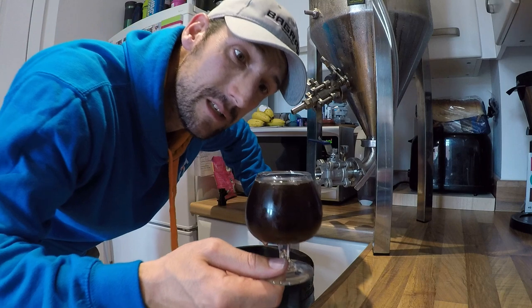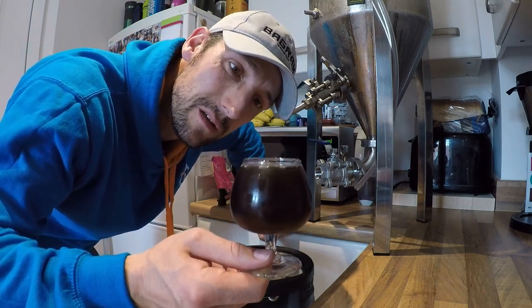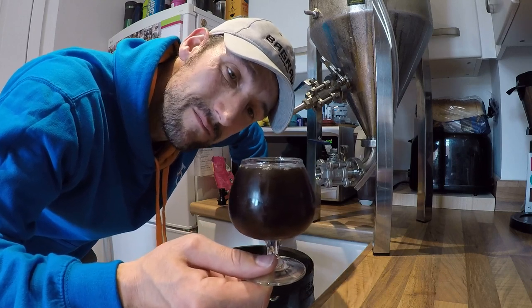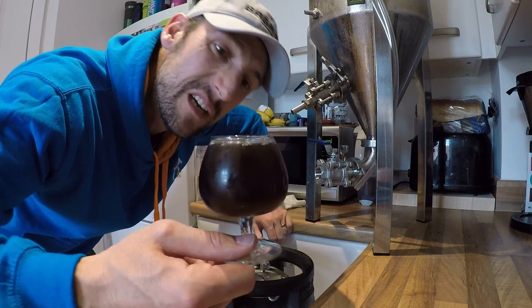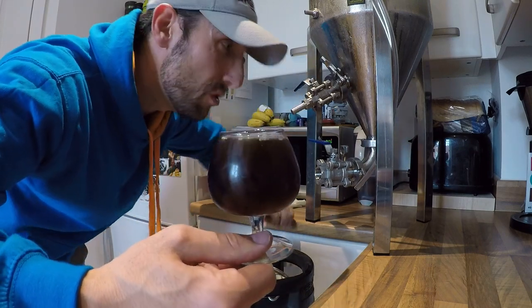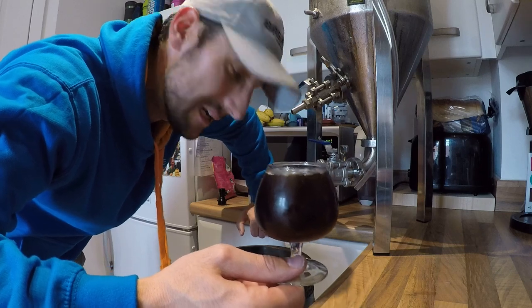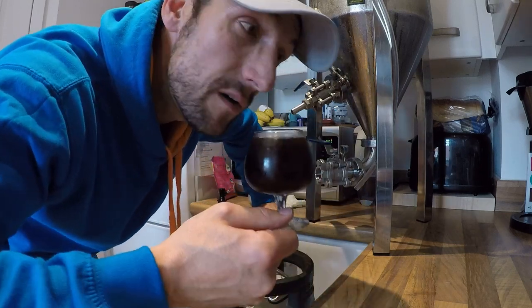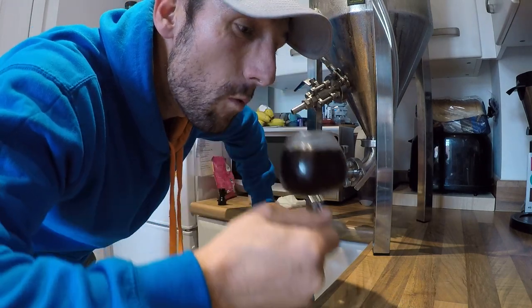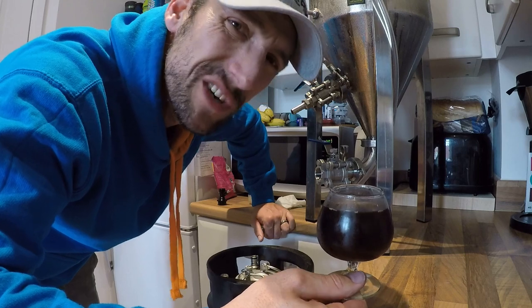So there we go — that's a Munich Dunkel. It's not the best light for you to see it, but it is a light brown, light red maybe. It's still a little bit hazy, but having to move the fermenter and do a lot of jigging around, I'm probably going to put the last little bit of fines through the keg. However, it's going to be spot-on.